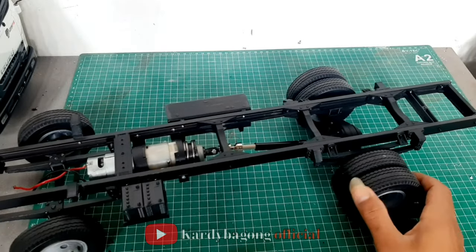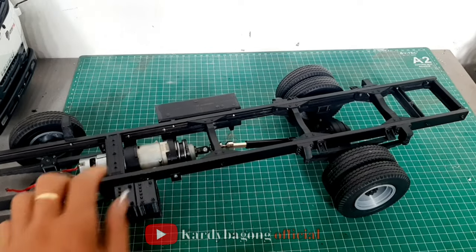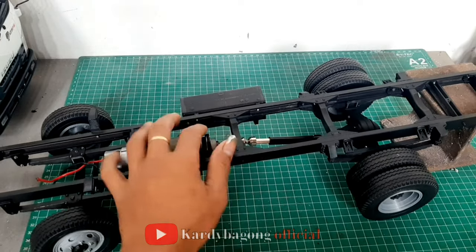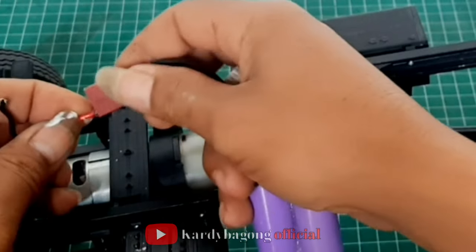Kita coba pakai baterai. Jadi ini kita sambung baterai.